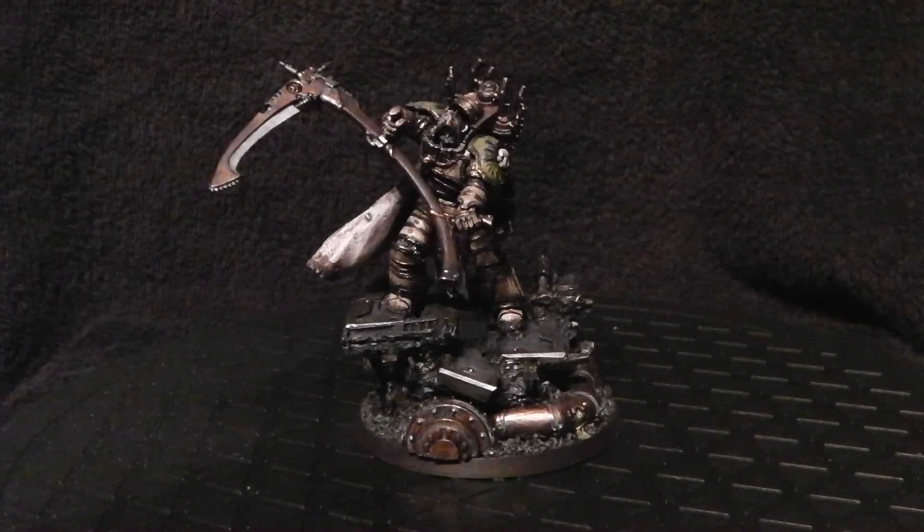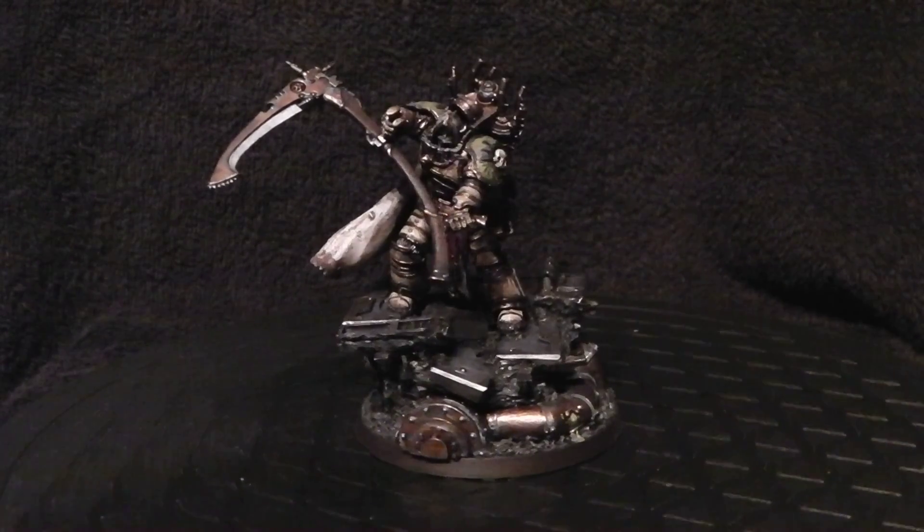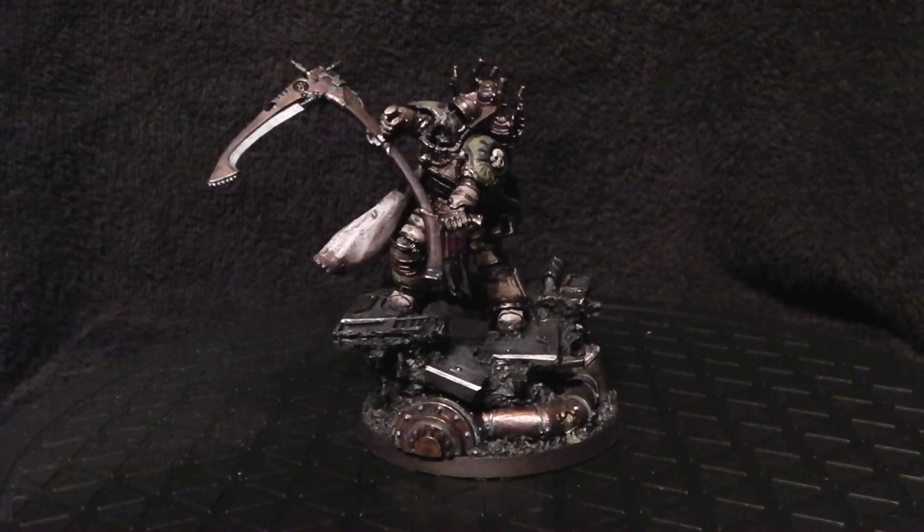Hey there guys, this is ATH Shadow Angel here once again, and here is part 3 of the video for Mortarion. As you can see he's all finished and I really have fallen for this model. I was a bit unsure about it when I first started it because it's the first Primarch I've done where he's not the cleanest — whereas a lot of the other Primarchs have quite clean, pristine armour, Mortarion doesn't. It's kind of dirty, it looks grubby — it's everything you'd expect of someone who fell to, or was led on by, Nurgle.